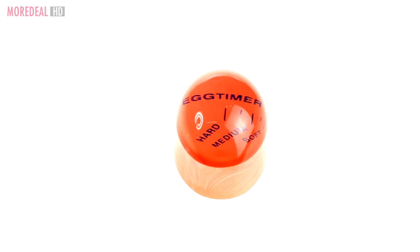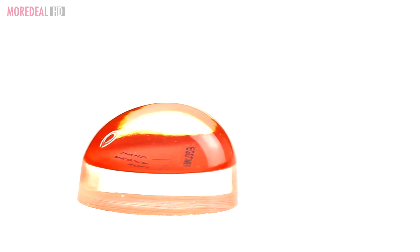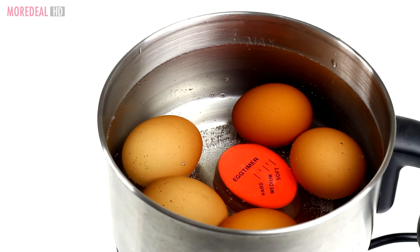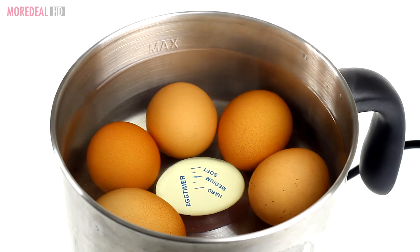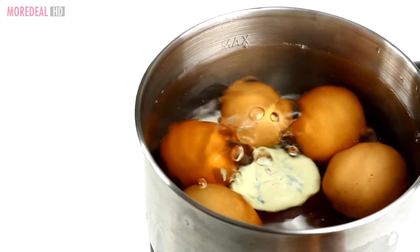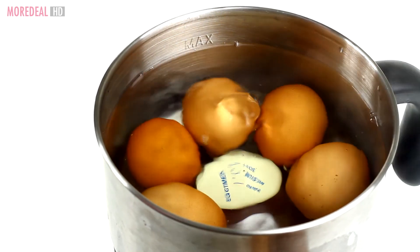Have soft or hard-boiled eggs cooked perfectly to your desire every time. This color-changing egg timer perfectly sits in the pot with your eggs to measure the ideal cooking results. The egg timer starts off red in color but changes to white as you boil your eggs, so all you have to do is wait till the white rim touches the line of how you want your eggs to turn out. Order this amazing little kitchen helper now.